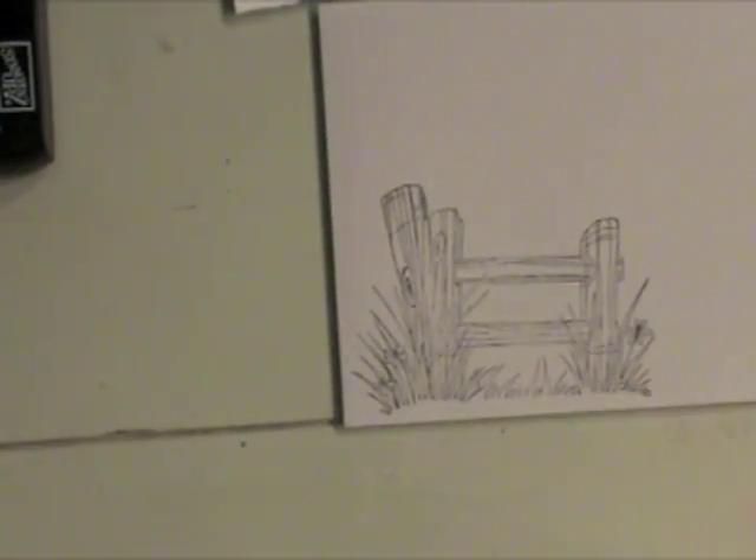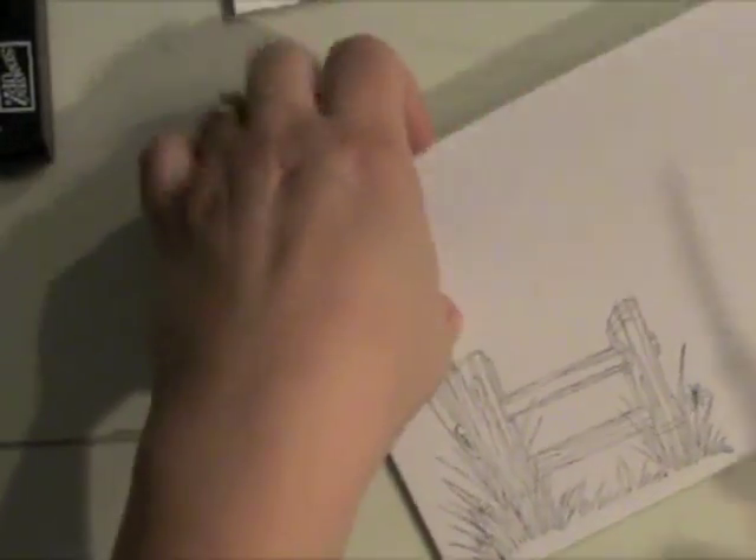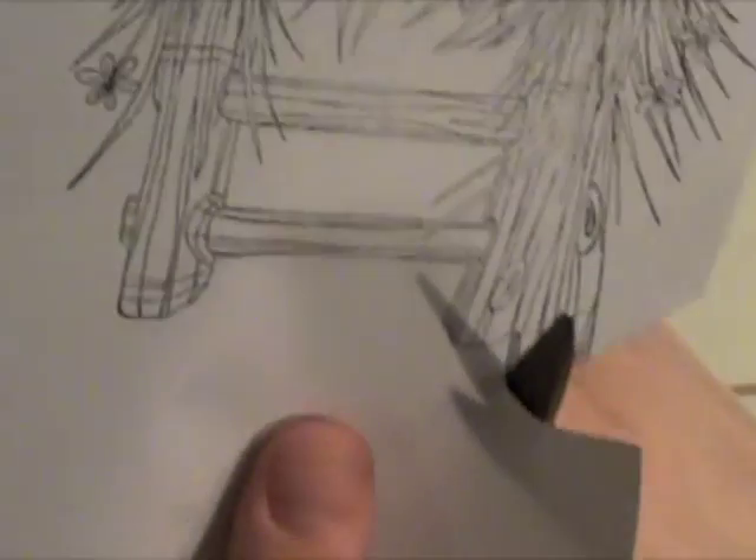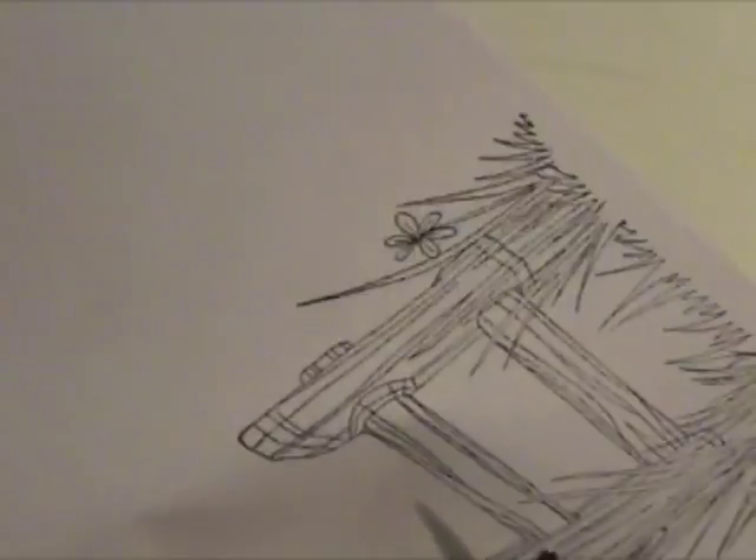So now I have that all done. This is what the stamping mask paper looks like. I'm going to need to create another mask using the fence — stamp that on the stamp masking paper and then cut it out. This is a pretty detailed image with all of that grass, so I'm speeding through it a little bit here.